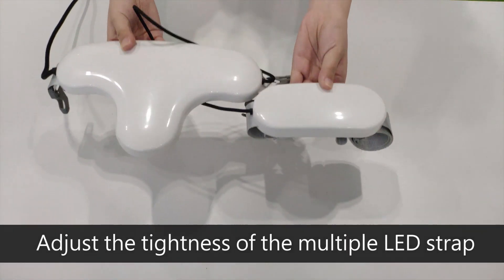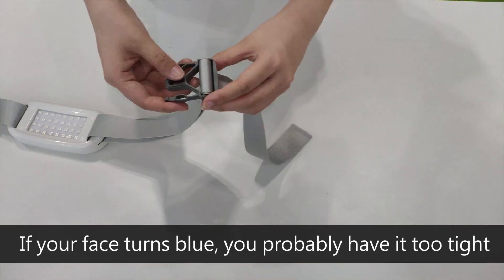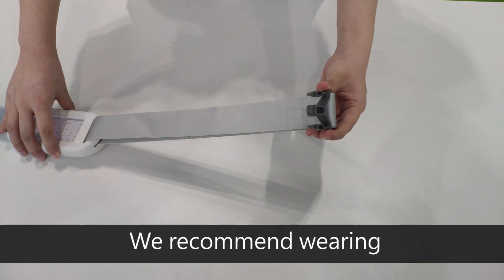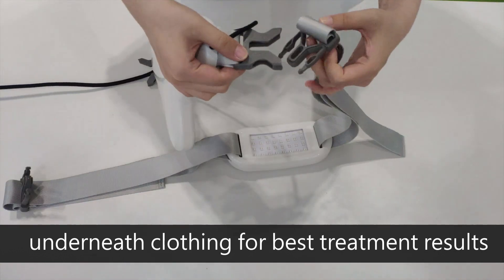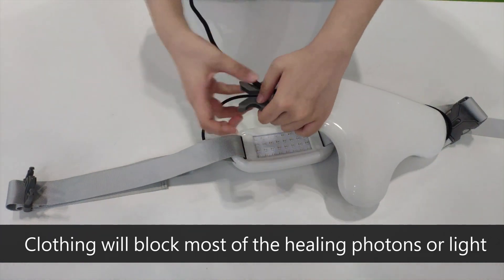Adjust the tightness of the multiple LED strap until you are comfortable. If your face turns blue, you probably have it too tight. We recommend wearing or placing the multiple LED strap underneath clothing for best treatment results, though note that clothing will block most of the healing photons or light.